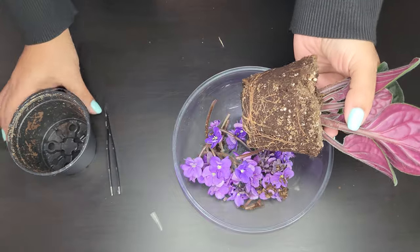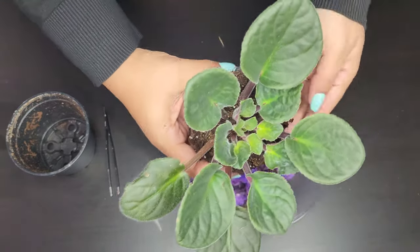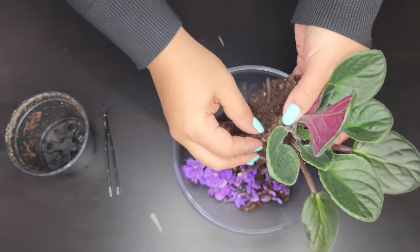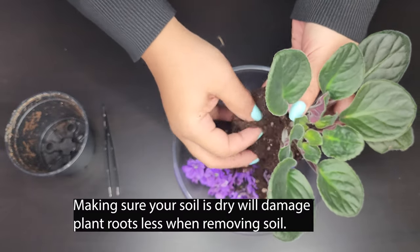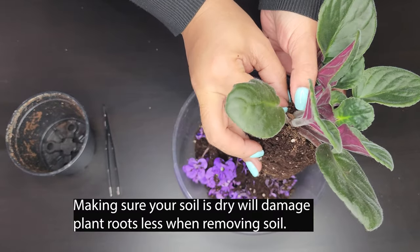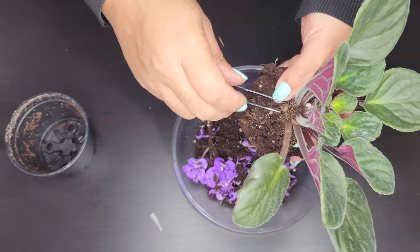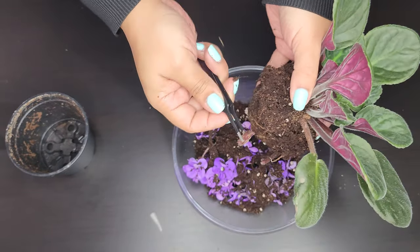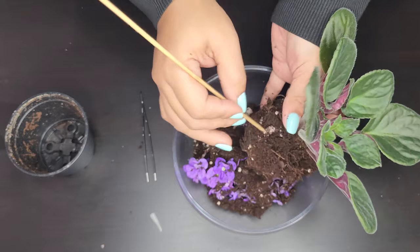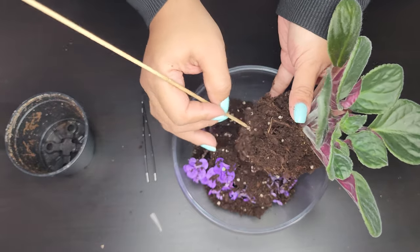It looks like it's got a good amount of roots, but this soil is too compact for an African violet in my home, so I'm going to get rid of it. It's pretty dry so it was easy to remove. I'm going to use my hands to gently remove the soil as well as a wooden skewer. Here is another stem that was further down — I'm using my tweezers again to remove it so I don't damage the plant or snap off a leaf by accident.